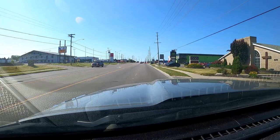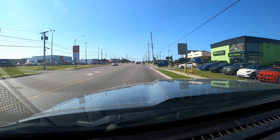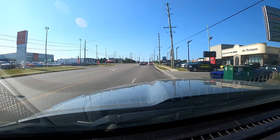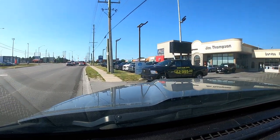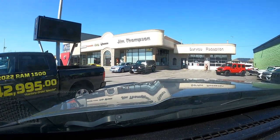Let's go drop in on the boys and girls at Thompson's this early Saturday morning and see what they've got for us to take out for a ride. We haven't got far to go — we're almost there. What do we got there? A 22 Ram 1500, as low as $42,995. That's pretty cool.